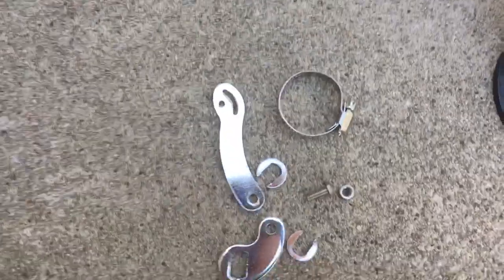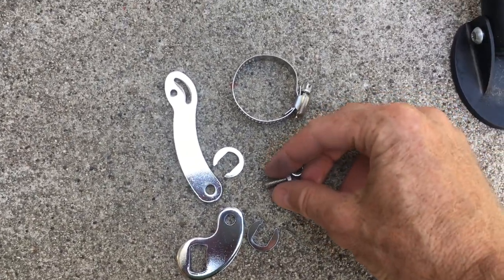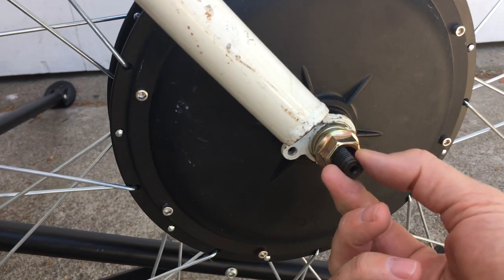Here's how to install a torque arm kit on an electric bike. These kits you can find on eBay and they're maybe 10 or 15 bucks. The purpose of a torque arm is it grabs onto the flat parts and provides some extra stability to keep it from twisting.